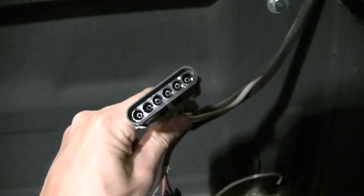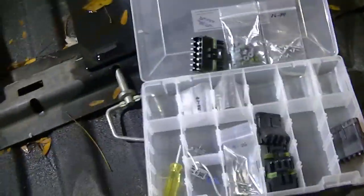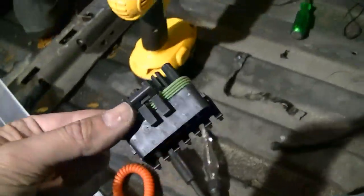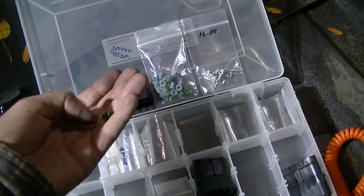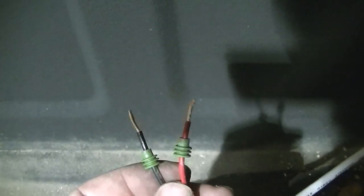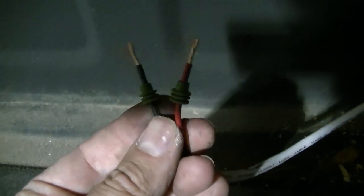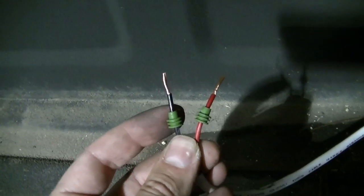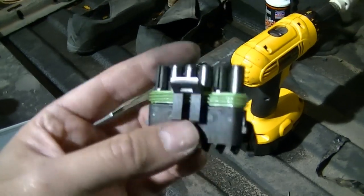I'm going to show you how to put together one of these weather pack connectors. This is the one connected to my roll bar — I found my box and I do have a six-pin one that I need. First thing you're going to do is strip off the end of the wire, then you insert these little rubber seals. That's what's going to seal up the connector along with the housing seal when it's plugged in.